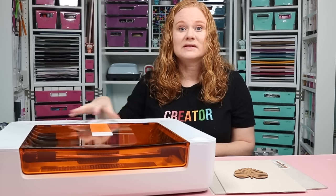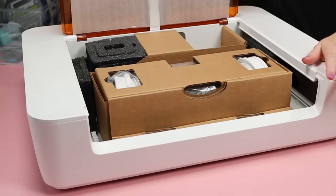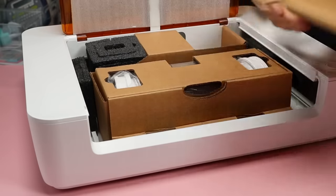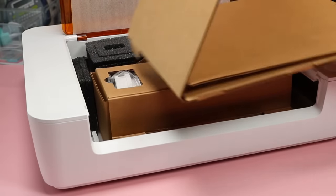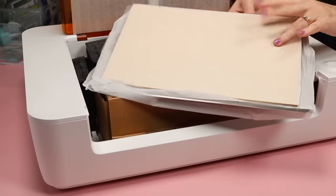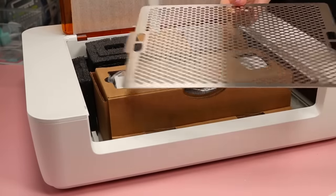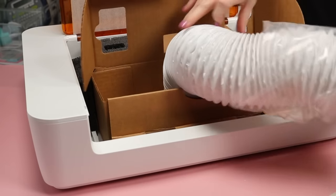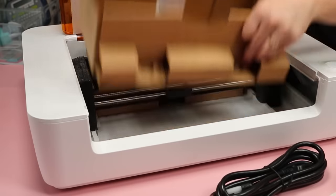Now let's jump into the setup and look at what comes with the machine. When you unbox it, several things are inside the Spark itself, and underneath it you will have another package — be sure not to miss it. It contains a piece of proof-grade material and a honeycomb tray. Inside the machine you have the tube that connects either to the outdoors or to your personal air filter, and the power cord.